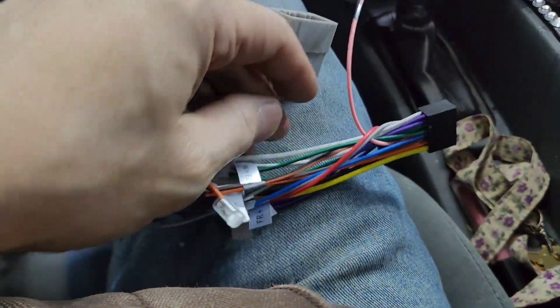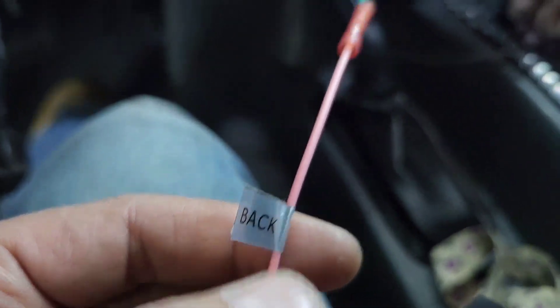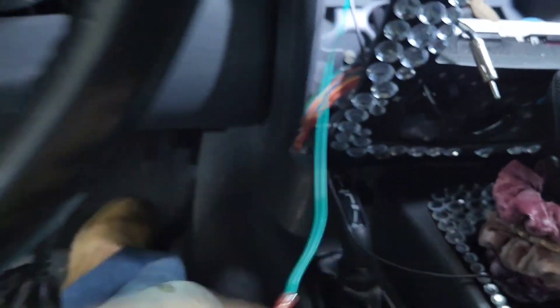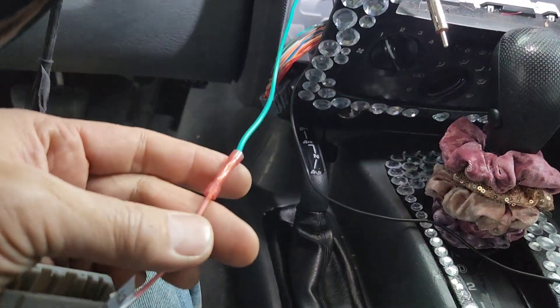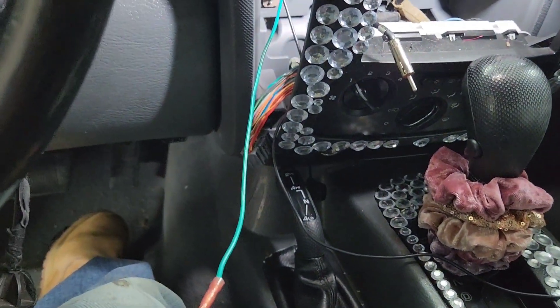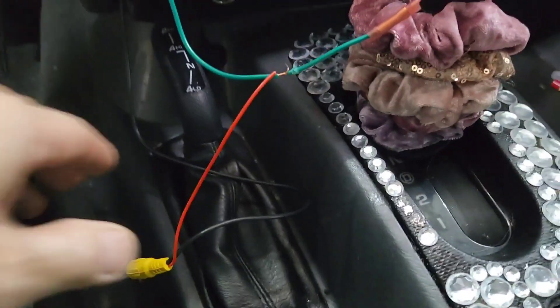Most vehicles will label the backup wire — that means it's the backup or reverse wire. On this model it's pink, so hook it up to the green wire, then hook it down there to the white and gray. Make sure you test it to confirm it has power when you put it in reverse.